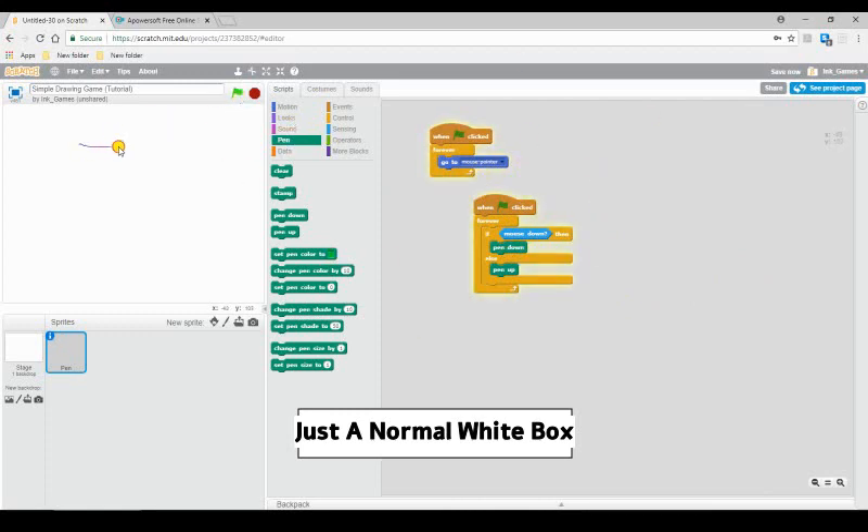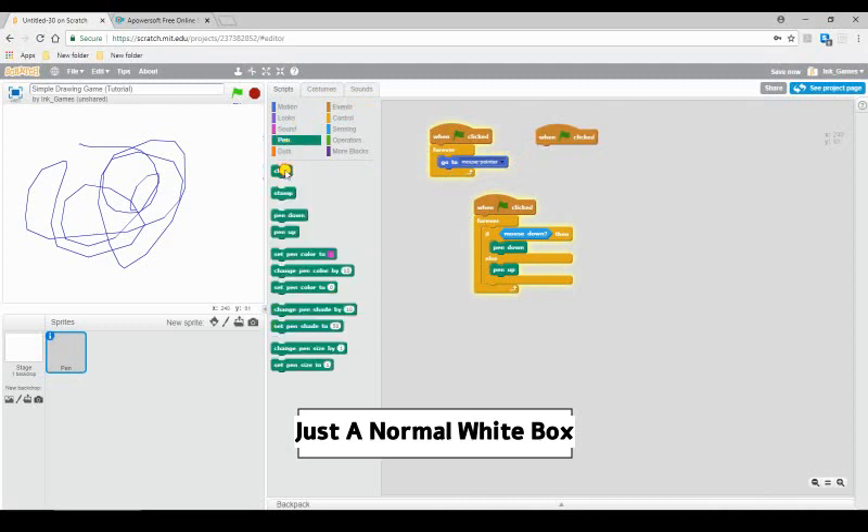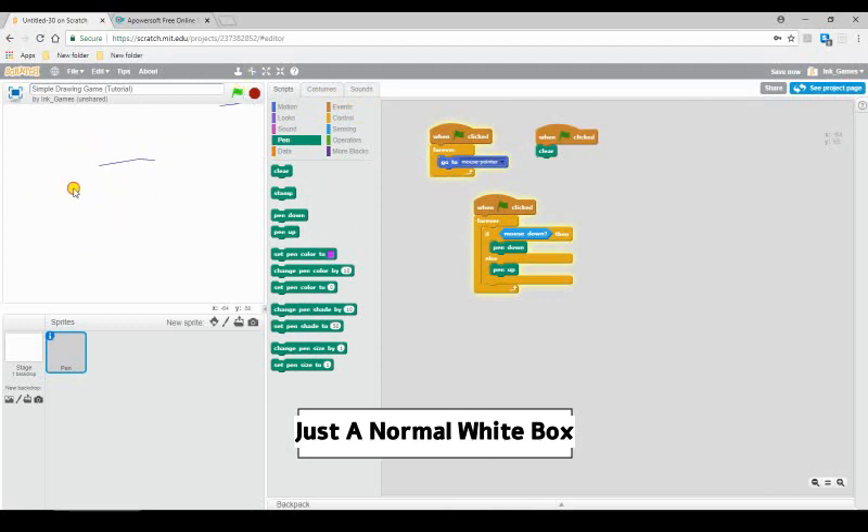Now that we have this set up, see? Simple drawing. Now, see whenever we hit the flag it doesn't clear, and we don't want that. So to fix that, we simply add 'when flag clicked, clear,' and then it will clear.